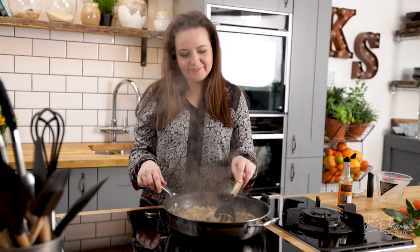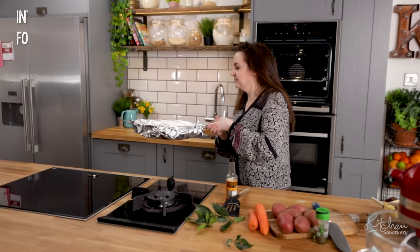Give everything a good stir and bring it to the boil, then place a lid on the pan or some foil and place in the oven to cook for about 30 minutes.